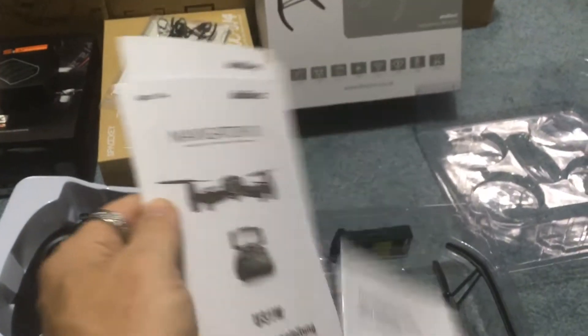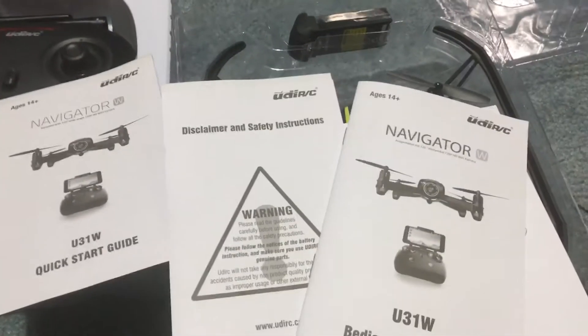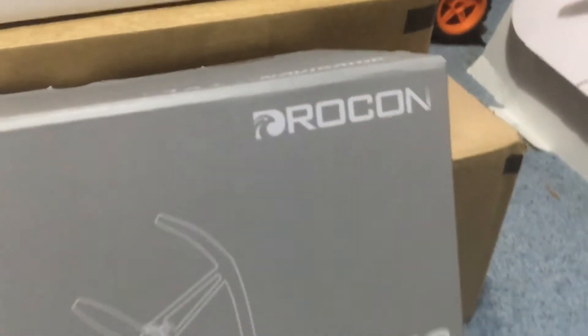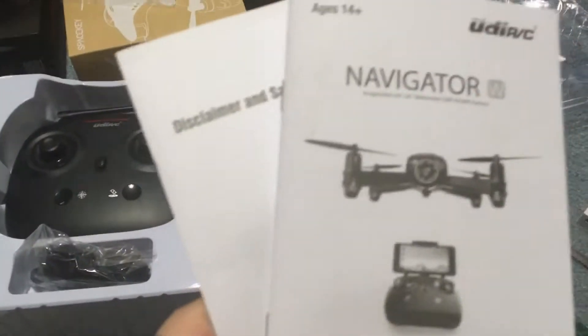Let's see — the Navigator, that's Drocon's instructions. Then we have UDIRC instructions as well. So notable differences: Drocon's on the box, we have Drocon instructions as well as UDIRC instructions.